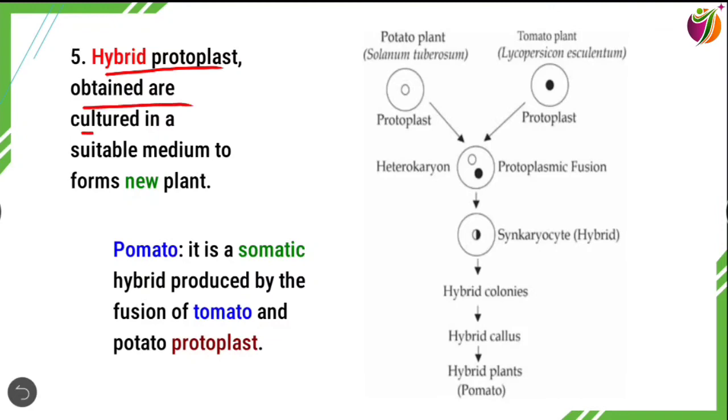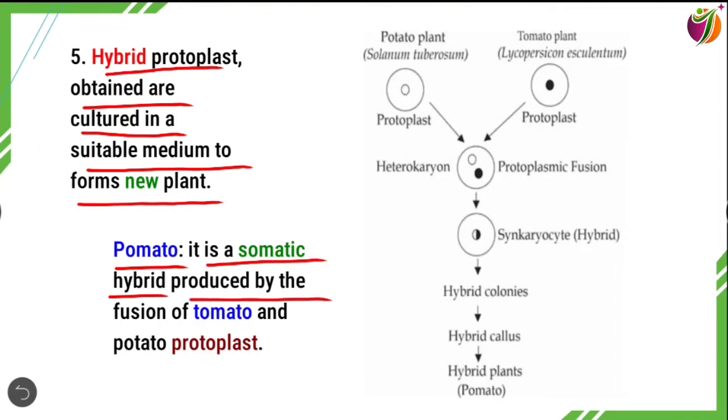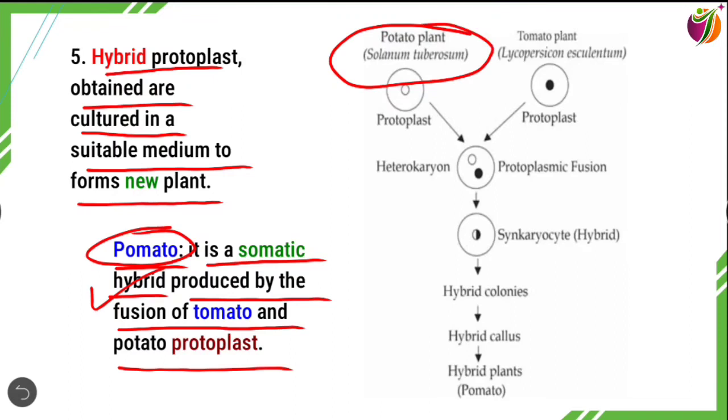The hybrid protoplasts are cultured in a suitable nutrient medium and form new plants. Pomato is a somatic hybrid produced by the fusion of tomato and potato protoplasts — specifically the potato plant Solanum tuberosum and the tomato plant Lycopersicon esculentum.